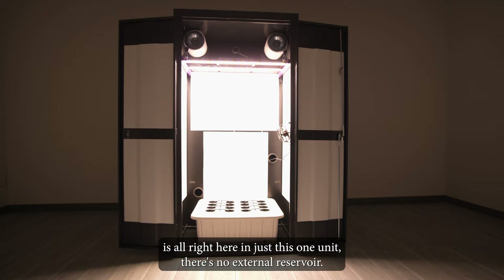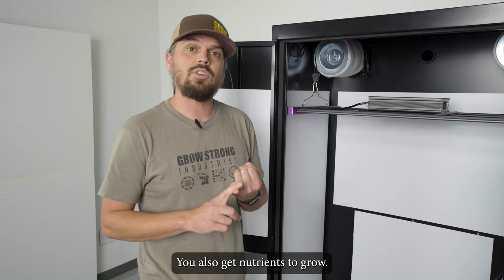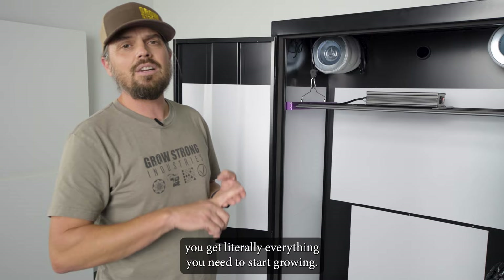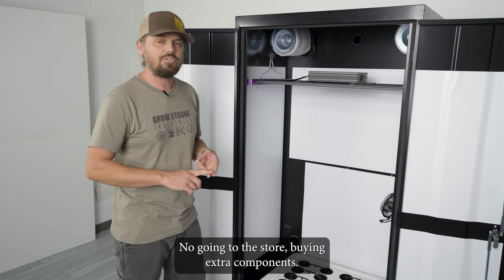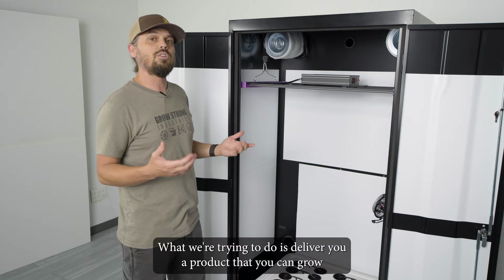That's not all that's included in the Super Closet system — those were just the main components. You also get nutrients to grow, net trellis situated inside the cabinet to hold up those beautiful flowers, a TDS meter, a pH kit, and literally everything you need to start growing. No going to the store buying extra components — we've taken all that guesswork out and put it in this one simple, easy-to-use package.